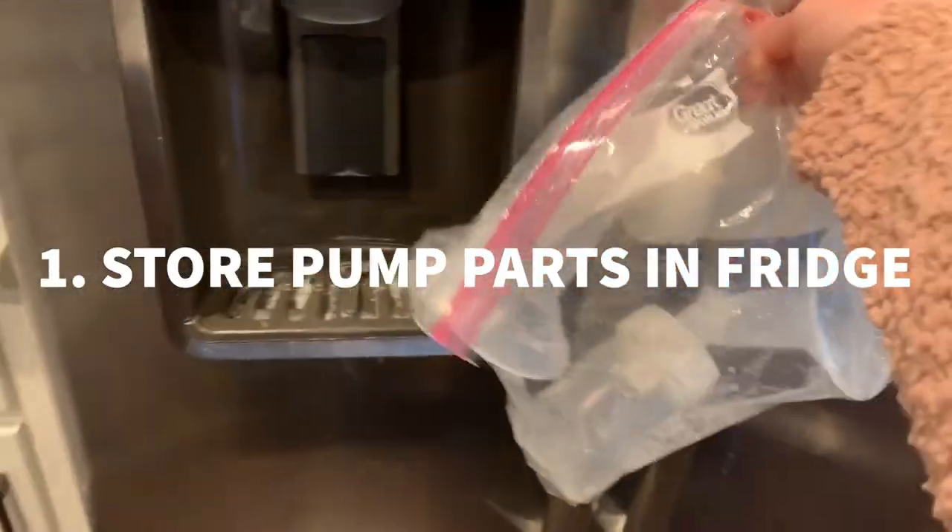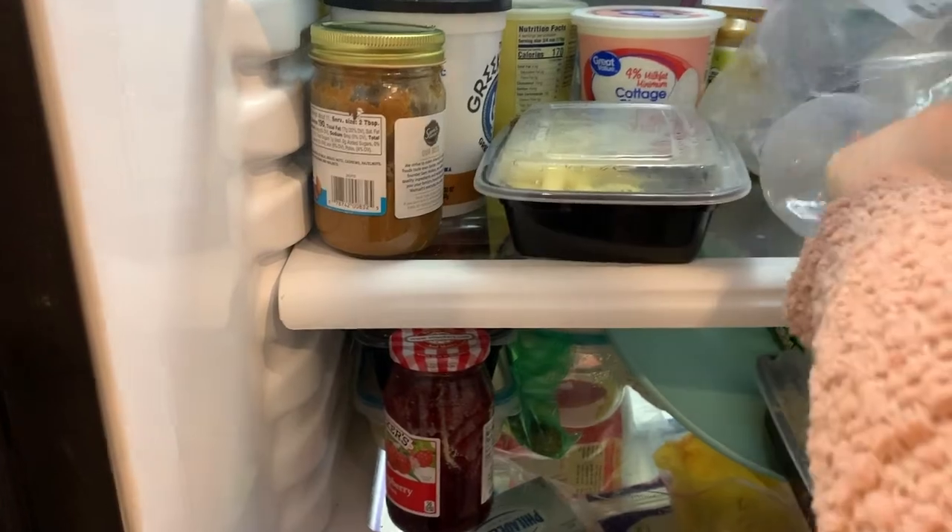The first tip is to store your pump parts in a gallon-size Ziploc bag in the fridge, and only wash them once a day. This prevents bacteria from growing without requiring constant washing. A lot of people say you need to sterilize every time, and that is best practice — it's what we teach in the NICU — but from my own experience, I've never had any problems. If you're prone to yeast infections or mastitis, wash more frequently, but this saved me so much time.